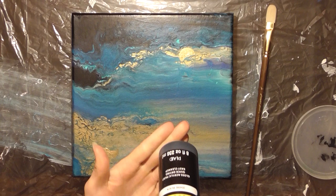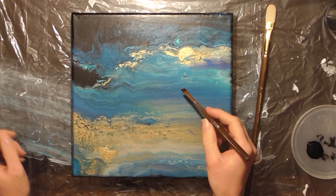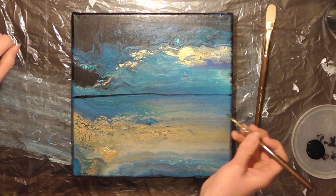I'm going to use Apple Barrel Gloss in black to paint the mountains. To start, I'm going to paint a horizon line — I'm thinking right in the middle of the canvas. I'm going to have the mountains go up into this kind of boring area, swoop down, and make a little valley for the moon to shine into. There's that horizon line — it doesn't have to be perfect because a lot of paint is going to go over this.